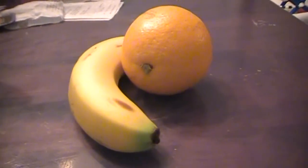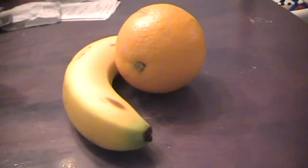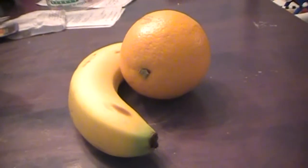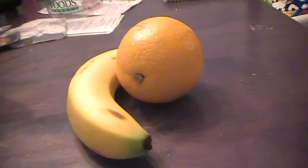You'd be surprised how nice and refreshing that drink is. It has a nice texture, it's creamy, it's cool, and it's something that I enjoy. So that's my drink of the day — give it a try, I hope you enjoy. Have a good day, bye-bye.